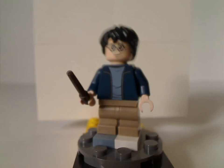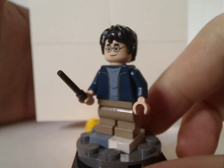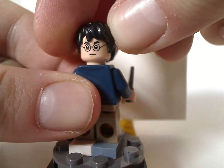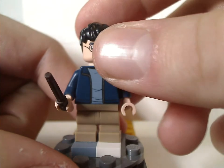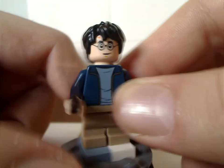The first minifigure is Harry Potter himself, with his torso print and everything — same as from the Expecto Patronum set of course, but still nice to have. Although that set may be a good alternative to get him, but it's still good that he's included in this set of course.